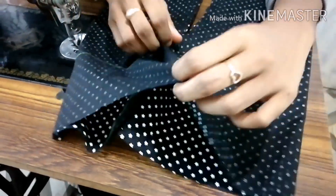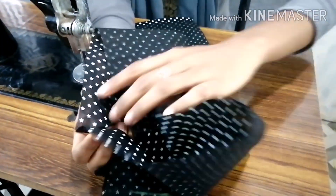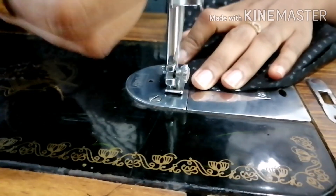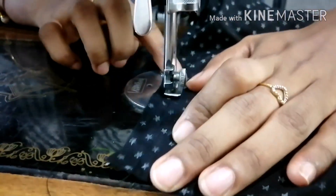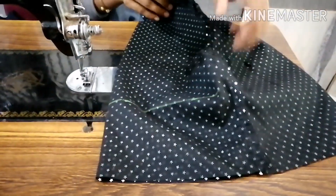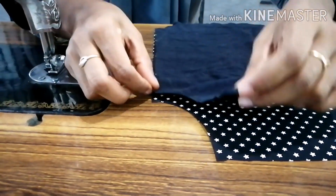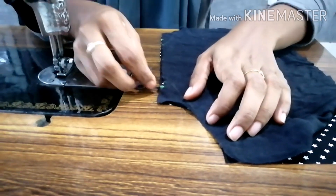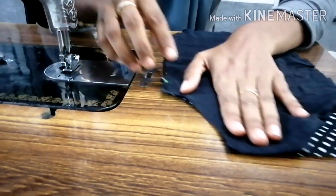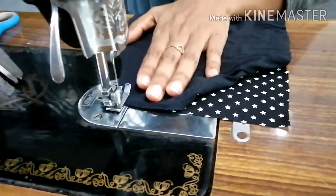We will join the two pieces. The pan is ready. The strip is ready for 3 inches. The line is ready to join.